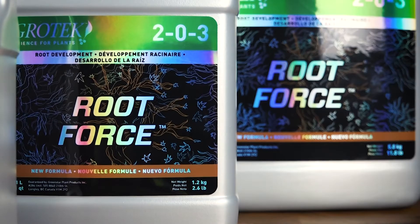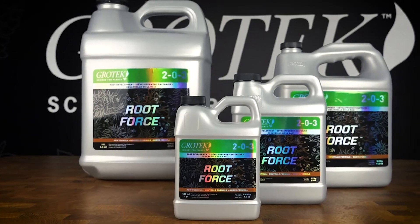Thanks for checking out Root Force today. If you have any questions, we're only an email away and our team is always here to help. You can check us out at growtech.com or on social at Grow Tech Nutrients. Good luck in the garden!